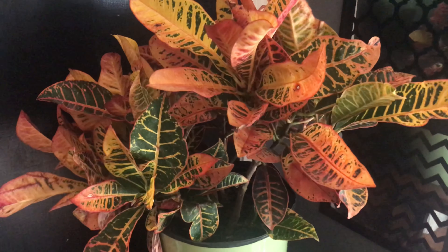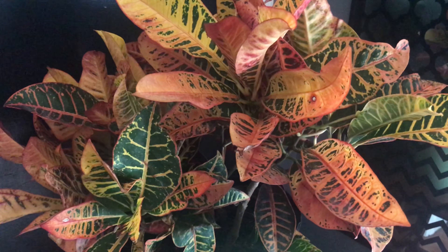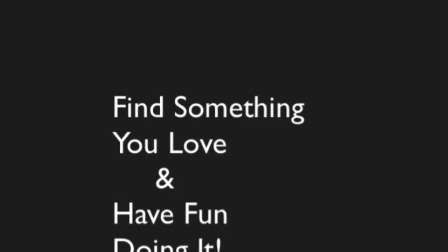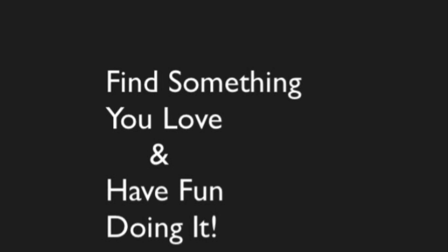The last and most important tip: eat a crouton, not a Croton. Find something you love and have fun doing it.